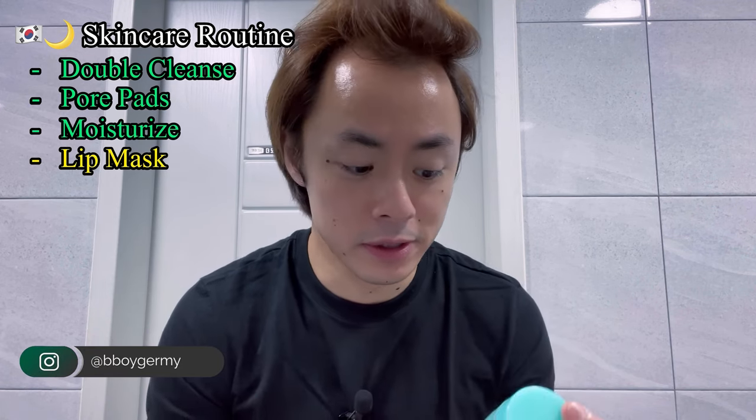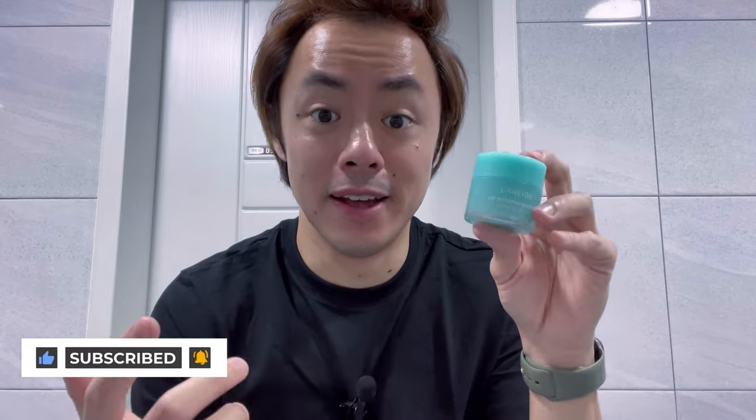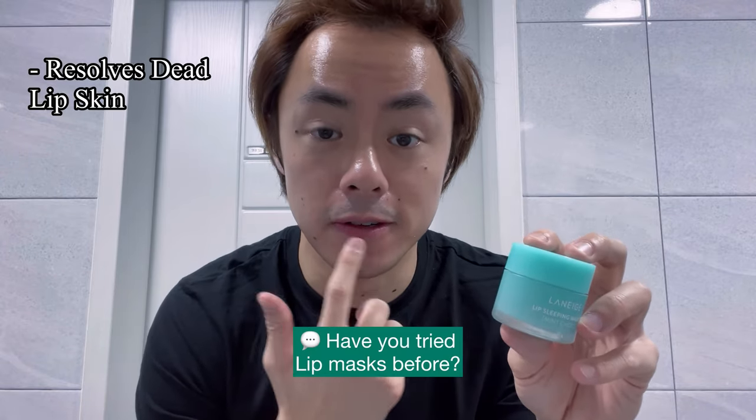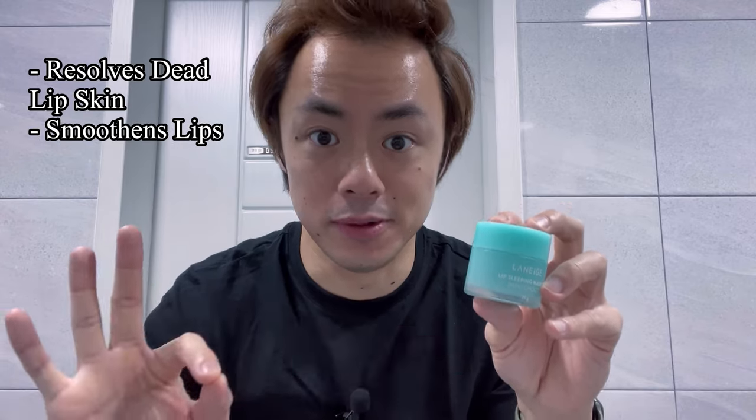We've just finished the moisturizing step of our evening skincare routine out here in Korea, and now I'm going to finish things off using the Laneige Lip Sleeping Mask. Even though this is a product normally marketed towards women, I'm a firm believer that both men and women appreciate their partners having nice lips. So I apply this myself because it really works at removing the dead skin on your lips and keeping your lips moisturized.